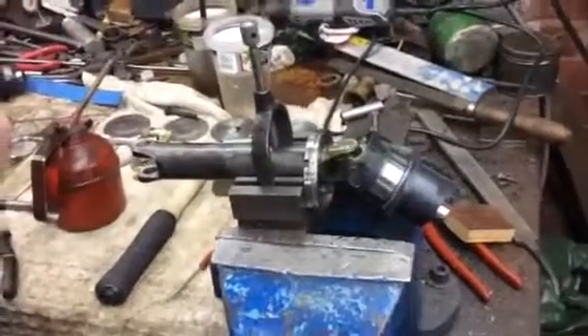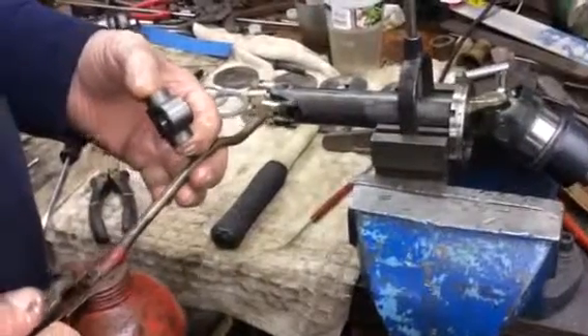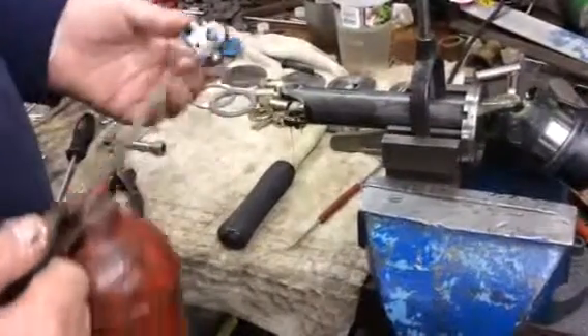It's interesting doing them for myself, because when I do them for other people I mark them up with numbers, just in case they take them apart.